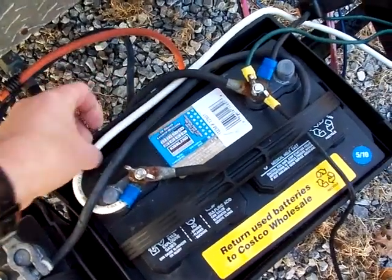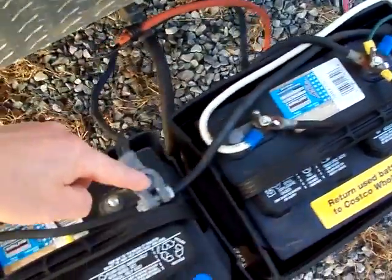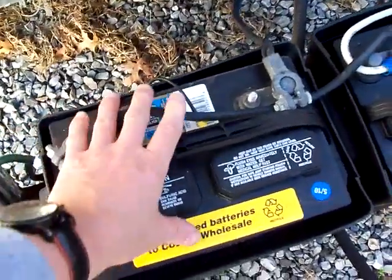Your negative here — there's your ground coming in. You buy yourself another cable, and it runs along and connects to the negative on the second battery.